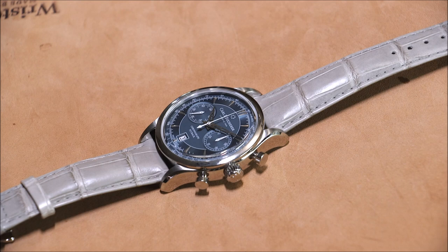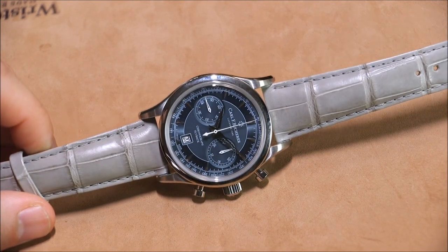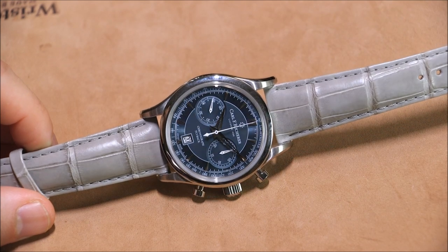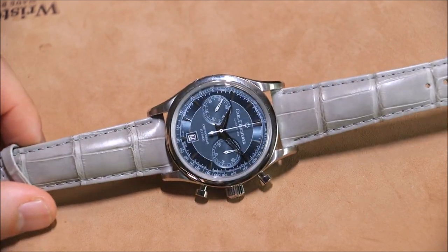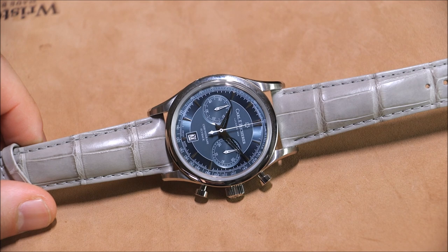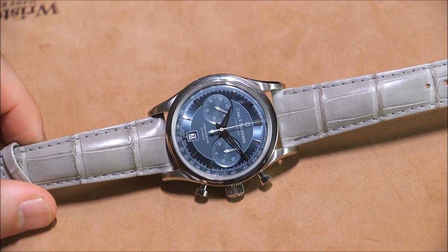This is a review of the Carl F. Bucherer Manero Flyback. There are a few watches in the collection that kind of look like this — there was an earlier chronograph flyback — but this is the latest Manero chronograph flyback. This is the version that's my favorite color, with what they call a bluish-gray dial and a nice matching brownish-gray alligator strap. It's actually quite nice, and this combination I think looks pretty handsome.